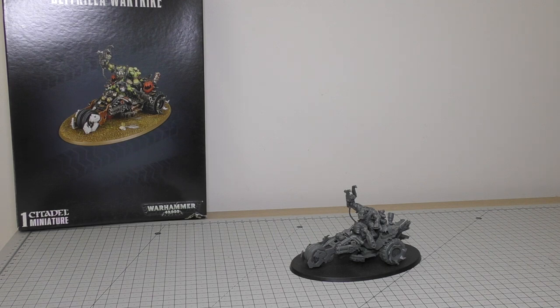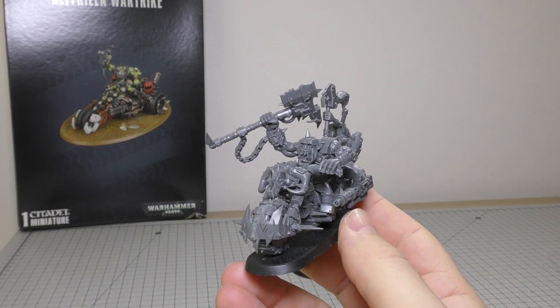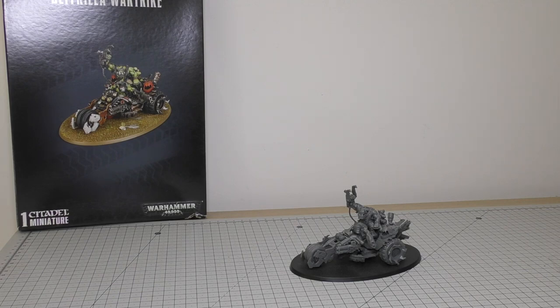Ork Warboss Gruk's Mob is £32.50 and you do get the Warboss there and five Nobz. You could possibly use this Warbiker as a Warboss — nothing's stopping you, but he's more of a Nob than a Warboss. Forgeworld do actually sell an Ork Warboss on a bike for £47, so you're gonna have to pay an extra £17, but he is pretty awesome, if a bit of an older model now.